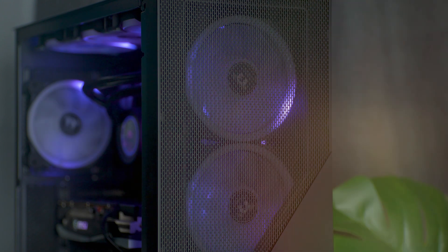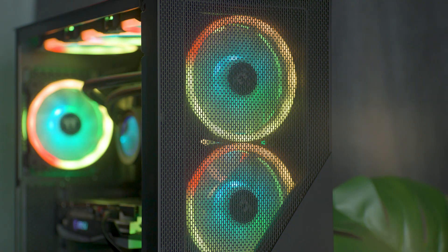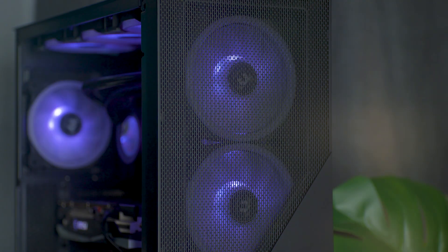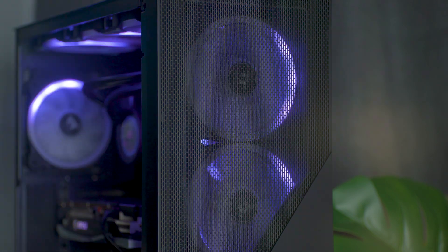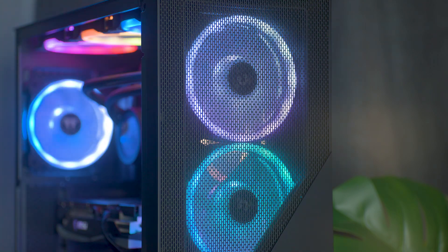But of course, the other star of the show is the gorgeous RGB lighting. Featuring 16.8 million colour illumination, the options are endless for customisation, made even better by no longer having to worry about fan direction blocking your beautiful lighting display.